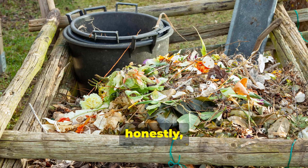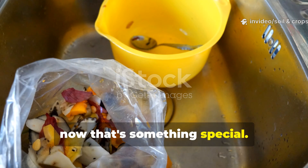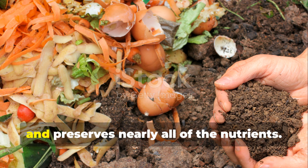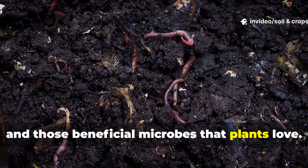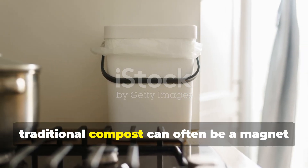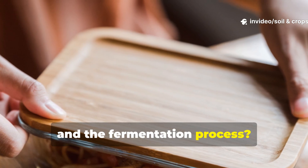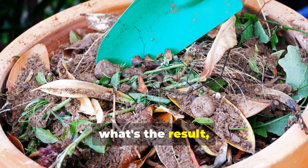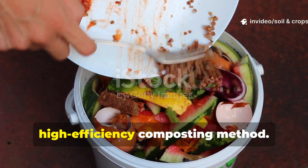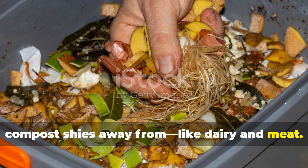Traditional composting takes months, needs space, and requires constant turning to maintain airflow. It also loses up to half its nutrients through oxidation. Bokashi, on the other hand, finishes fermenting in just 2 weeks, can be done indoors, and preserves nearly all of the nutrients — especially nitrogen, calcium, and those beneficial microbes that plants love. Traditional compost can often be a magnet for flies and rodents, but not bokashi. Its sealed system keeps pests at bay, and the fermentation process neutralizes odors. The result is a low-maintenance, odor-free, high-efficiency composting method that can even handle foods like dairy and meat.